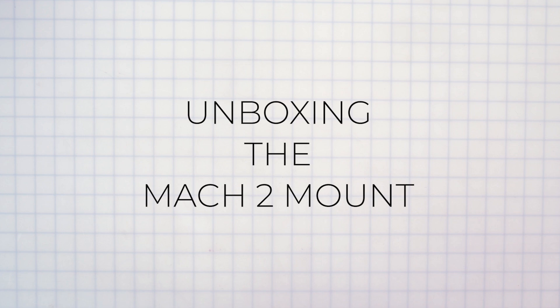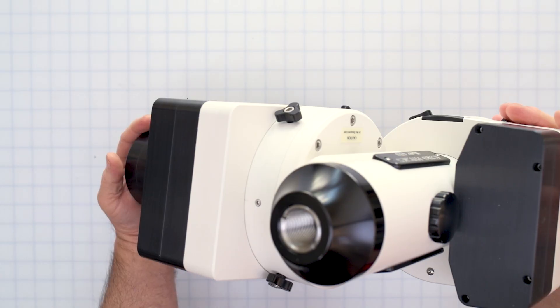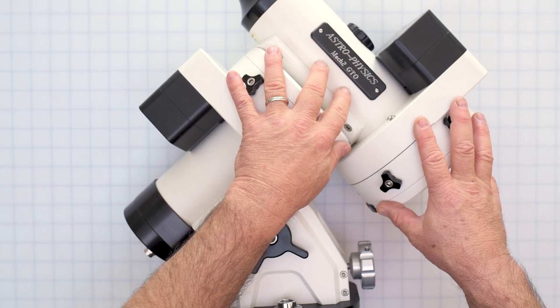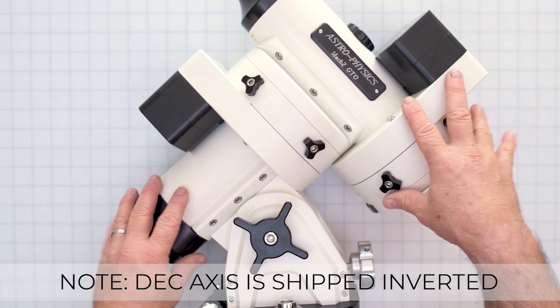In this section, we will go through the box contents. The items shown here are specific to the Astrophysics Mach 2 mount, so your box contents may be a little different based upon the mount you ordered. The Mach 2 mount comes as a single piece. If you have an 1100 or a 1600, they will come in two separate pieces.